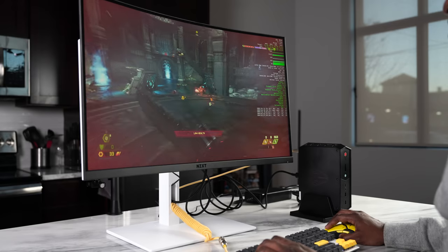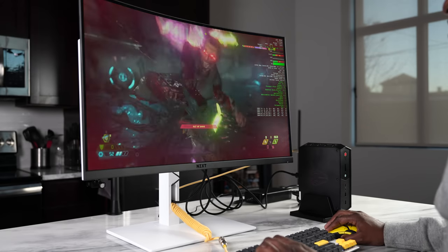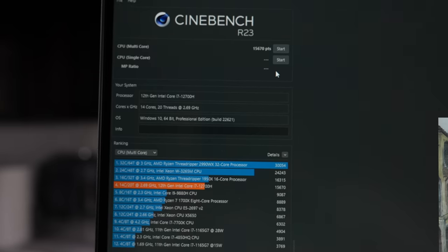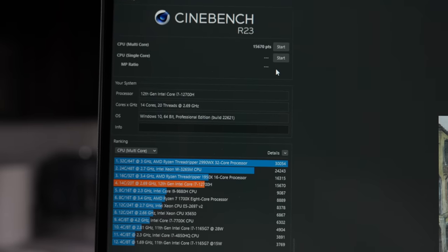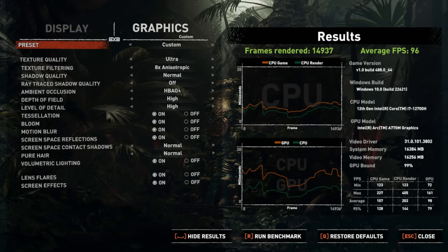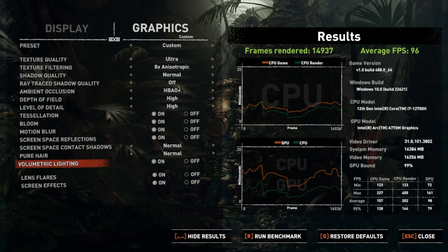We wanted to put it through its gaming paces. A Cinebench score was also run for those interested — you can find those scores on screen — but the focus here is the A770M. Starting with Shadow of the Tomb Raider running the built-in benchmark test, at the highest settings we got 96 frames per second at 1440p.